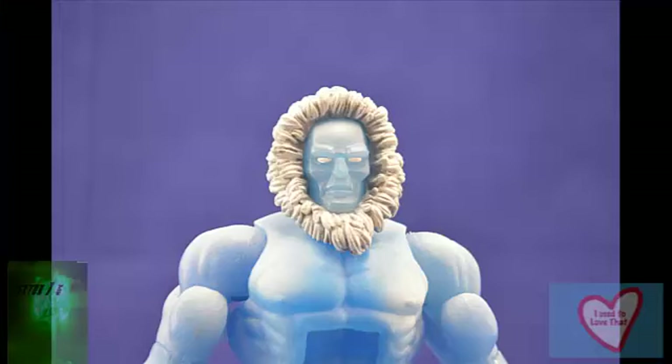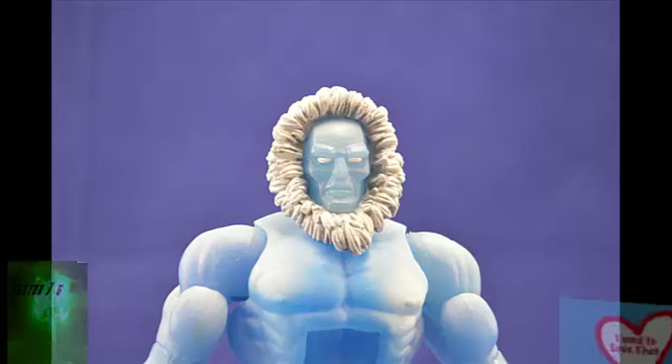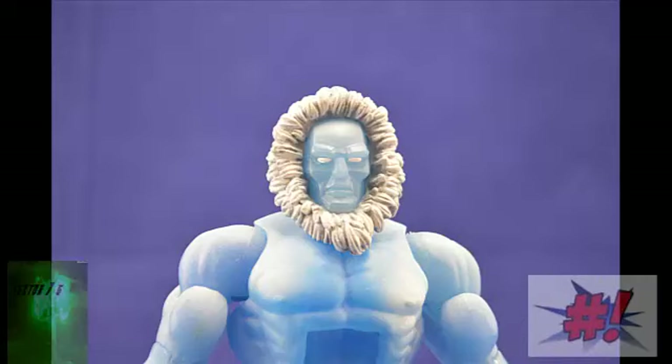First thing I want to note is he is made of a translucent clear plastic. His plastic has a white frosting going over it to give him the look of ice, and it looks very nice. His head sculpt looks just like it came out of the cartoon. He has this just mean, solid block of ice looking face, with whited out eyes.